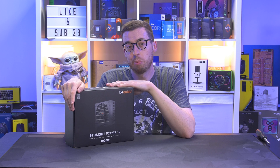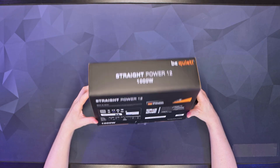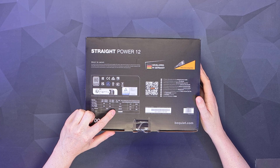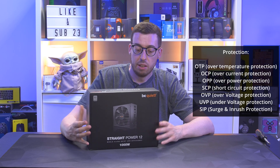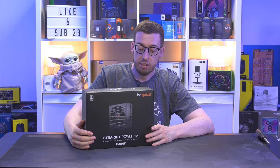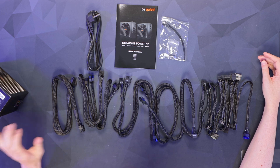It's ATX 3.0 compliant, so you can support the latest 40 series cards without using one of those adapters. They do a 750 all the way up to 1500 watts. This is also 80 Plus Platinum certified, so you can save yourself some money on electric bills. You've got a whopping 10-year warranty and a massive single 12-volt rail, so if you're looking to overclock, this could be really stable. Pricing will be about 180 to 220 euros/dollars/pounds — it's a fairly new unit.